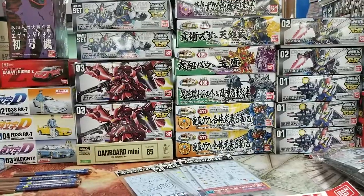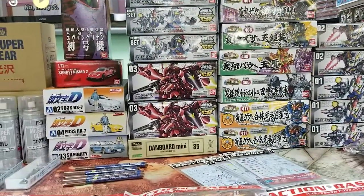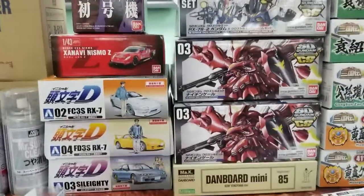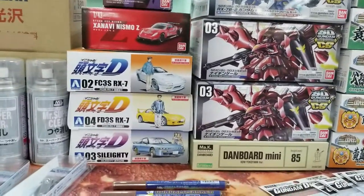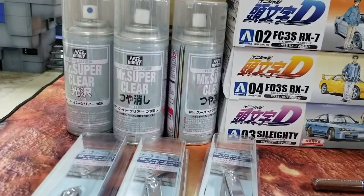What's cool about this distributor is they get stuff a little faster than my U.S. distributors, and they get a little bit more interesting stuff. Like, I can't find these in the U.S. right now. And they seem to keep the good stuff in stock a little better.